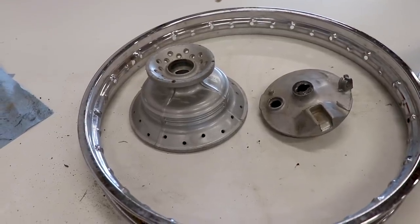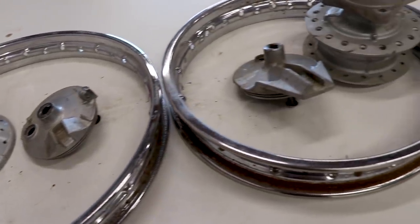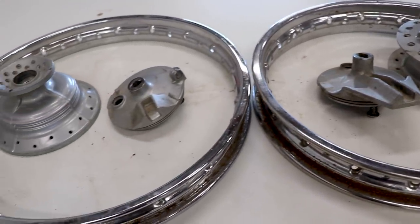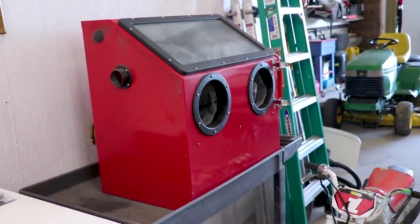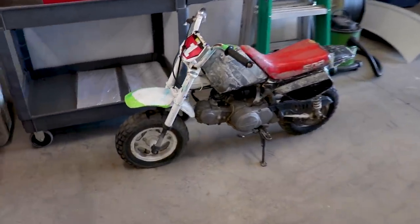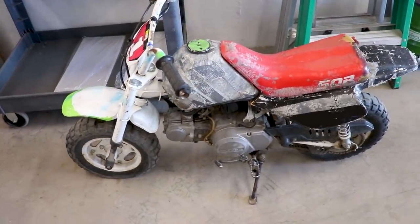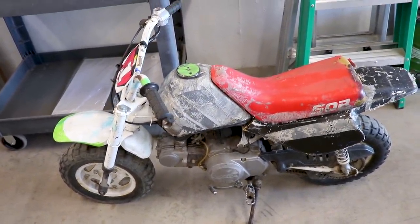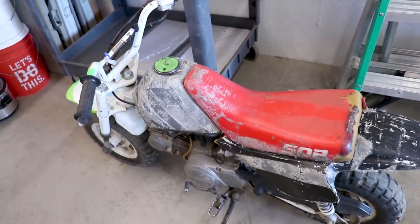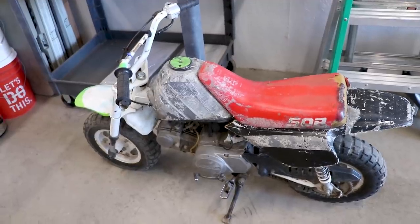So now we've got everything stripped down and ready to sandblast. And these are the parts I'll be powder coating. So I just need to clean them up with degreaser, that way the dirt and grime doesn't contaminate my sandblaster. Oh, and by the way, check out this little Z50 I picked up today. Saw it on Craigslist for $250 bucks - can't really pass that one up. This thing is hammered pretty good, but I think it would make a fun little project down the road. I just can never pass up cheap deals like this.